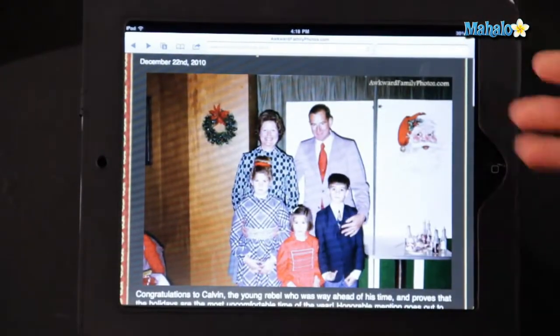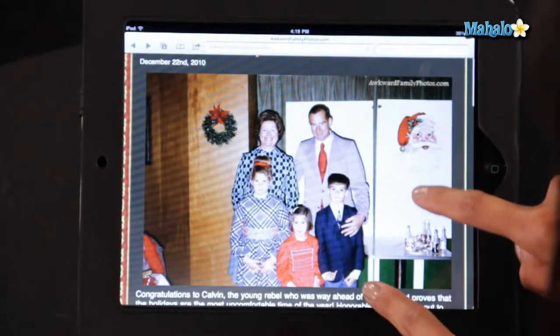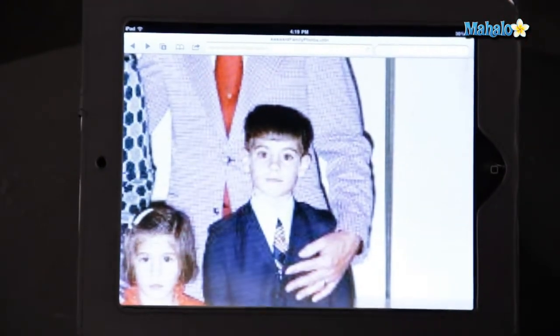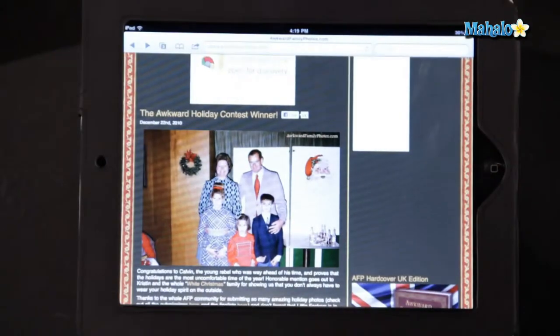There we go. Say I want to zoom in on the boy's face here. I want to take two fingers on the screen at the same time, pull them apart and it will expand my selection. Now if I want to zoom out of that, it's the same way — two fingers on the screen, pull them closer together like that.